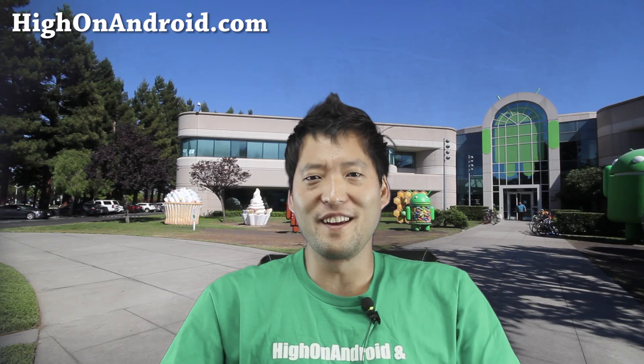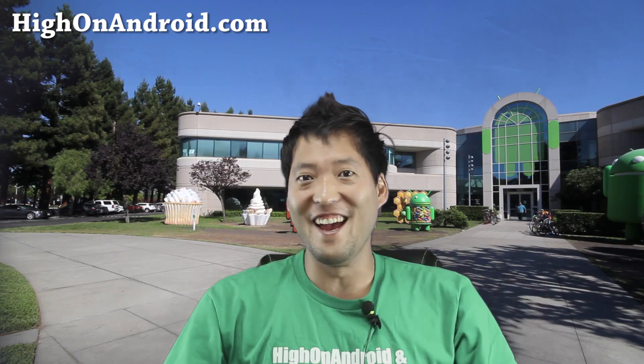Hi folks, I'm from HiOnAndroid.com, where we get on Android every day.